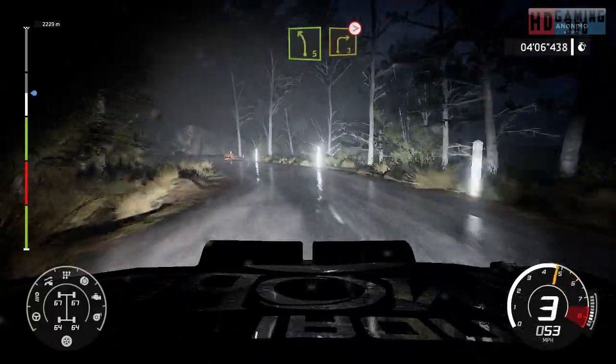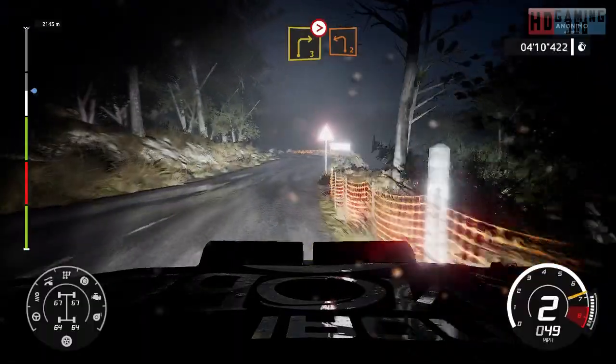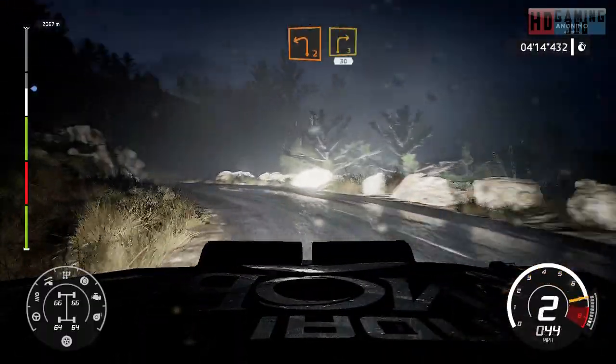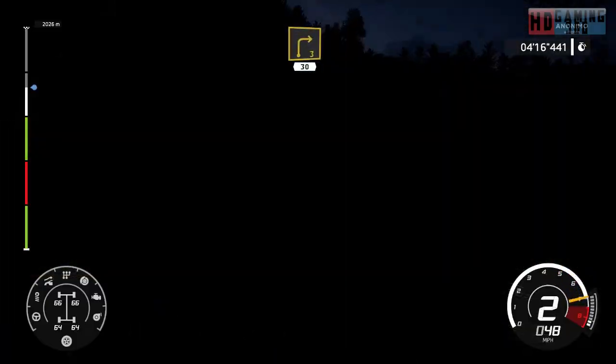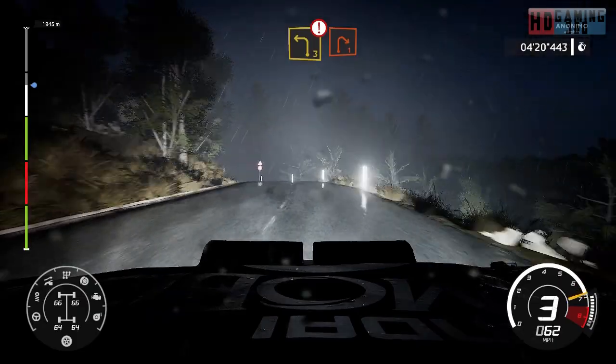And right 3, tightens. And left 2. And right 3, 30. Caution, left 3, brake for right 1.